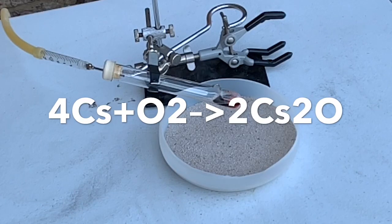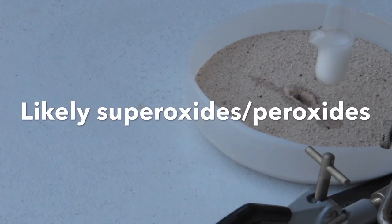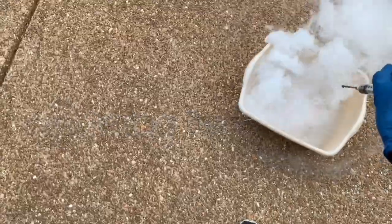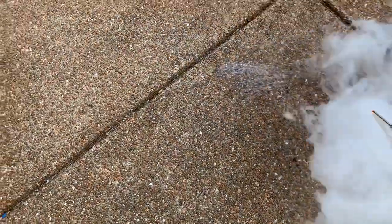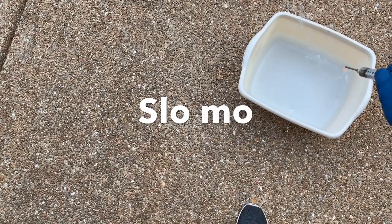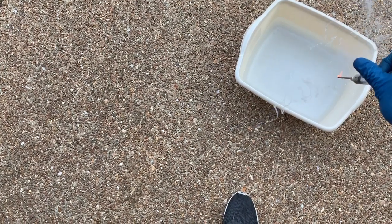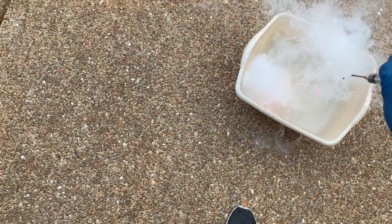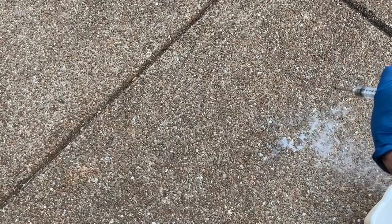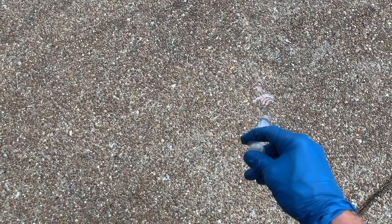There you go — you can see what happens. It instantly ignites in oxygen, and that smoke you can see there is cesium oxide.